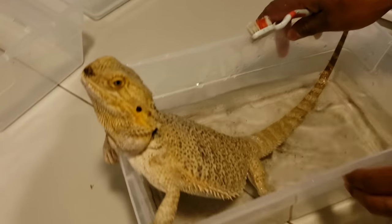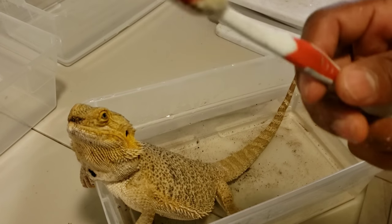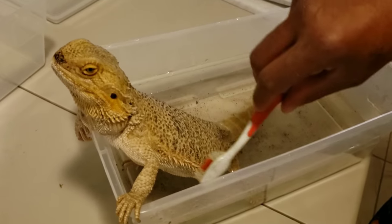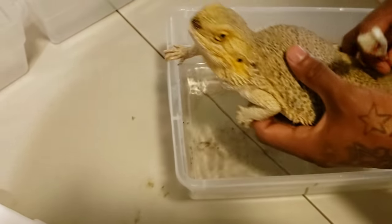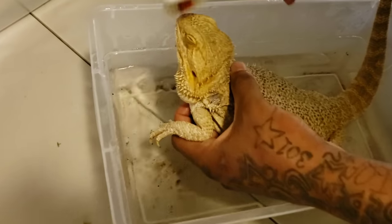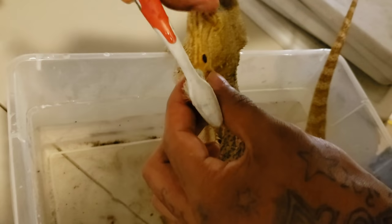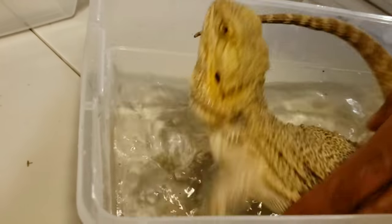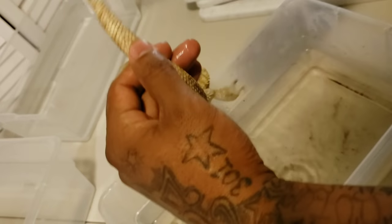We're going to get this girl scrubbed up. All I do is take a toothbrush — this one has been through a lot; I sterilize it often. You want to make sure your stuff is sterile and clean when dealing with your animals. She has dirt on her nose, dirt on her belly, dirt on her toes, and dirt on her tail. So we're going to go ahead and scrub that off. Let's sit her in the water — just gentle with it. Get under those hands. Get that tail — see all that dirt? You want to get that.